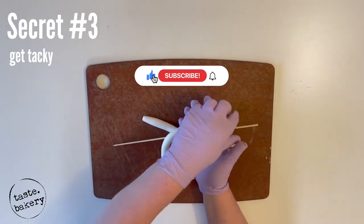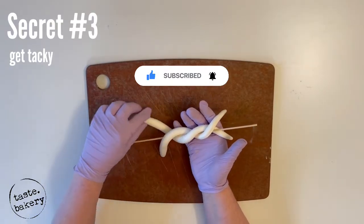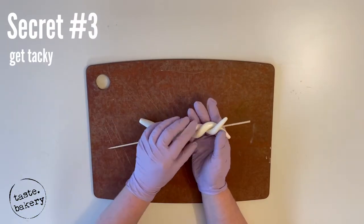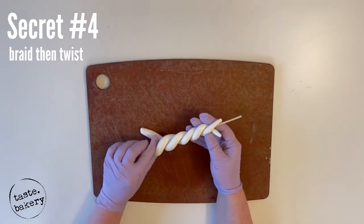If you're liking this video, click the thumbs up. If you'd like to learn how to bake and decorate more cakes and sweets, subscribe and click the bell for notifications. Secret number four is: braid then twist. Let me break this down for you.